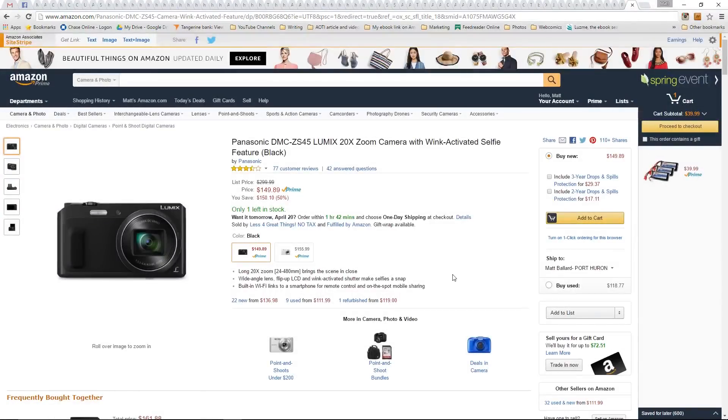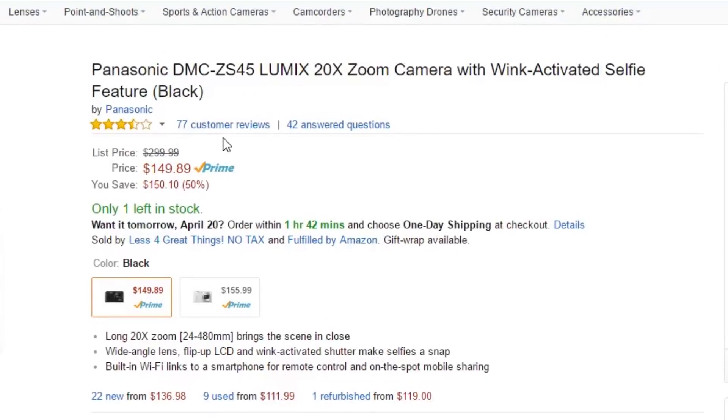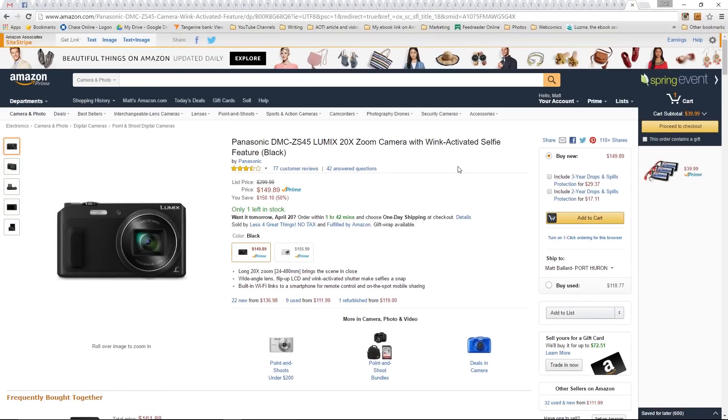What do you guys think? Is there anybody out there using this? It's got three and a half out of five stars across 77 reviews. When I was reading through them, a lot of people were saying the wink-activated selfie feature didn't work and were giving it a knock for that. To me, that's just a gimmick. If that doesn't work, I could care less. The fact that it has the flip-up screen is great for vlogging and YouTube-style video, and if it takes decent pictures and does decent 1080 HD video, that's a keeper at this price.